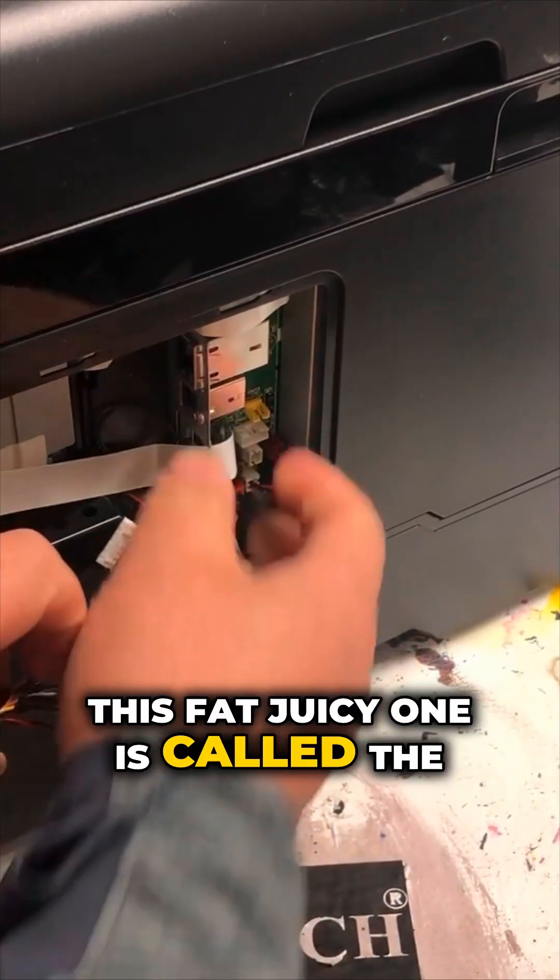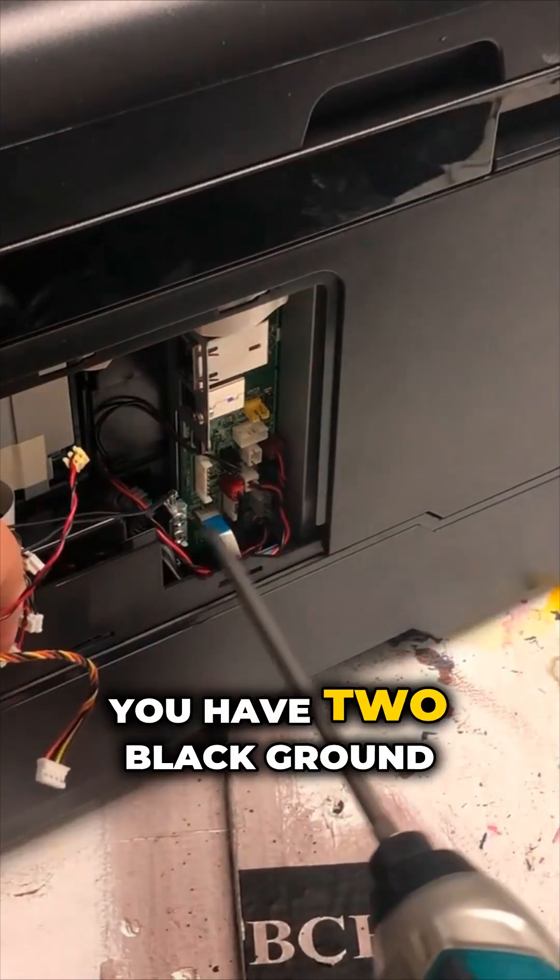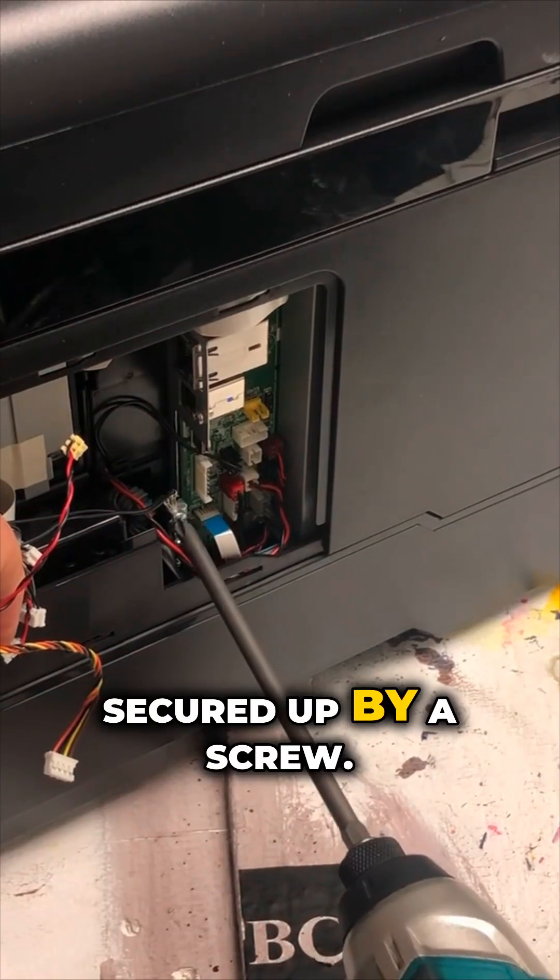This fat, juicy one is called the FFC cable. You have two black ground wires secured by a screw.